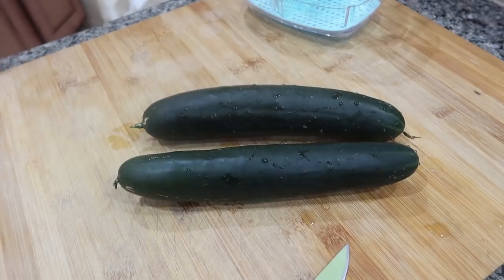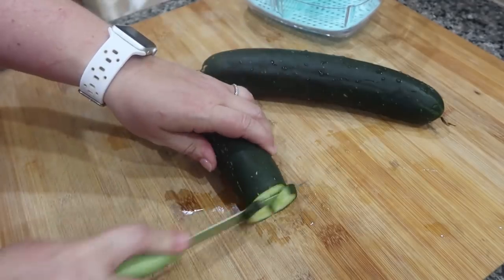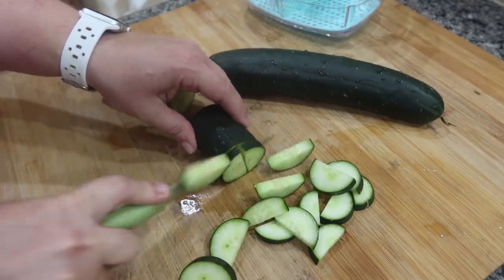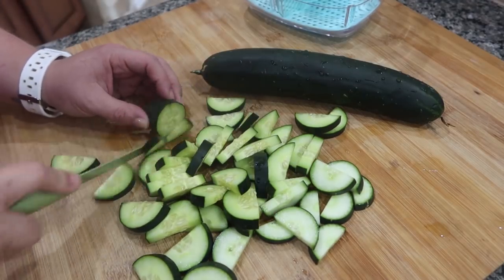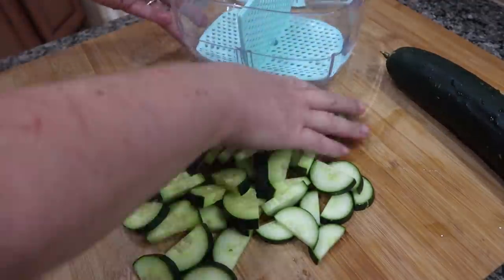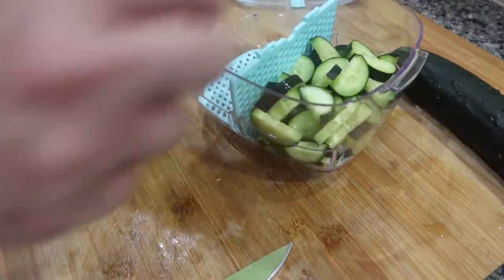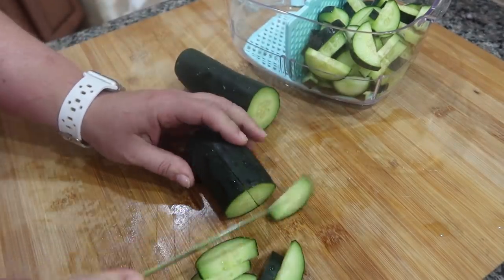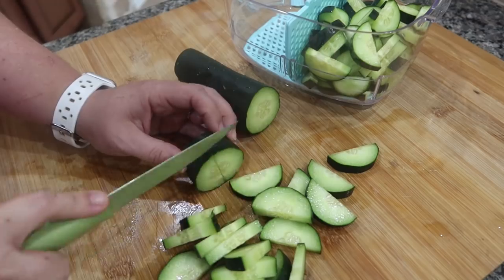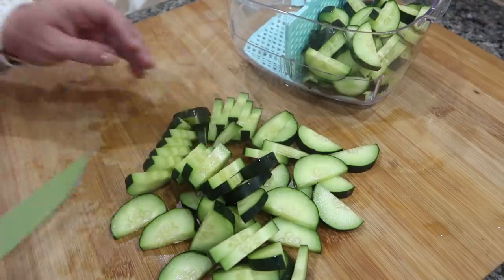I'm going to go ahead and prep two cucumbers. I just did a quick rinse, cut off the little ends, and I'm slicing them into half moons. I'm doing two — one for snacking and the other for a pasta dinner coming up in a couple nights. I want to add it into the salad so it's already done. By cutting both at the same time, it saves me a little bit of time later in the week when I'm getting dinner together.